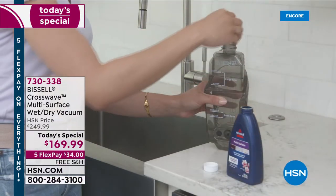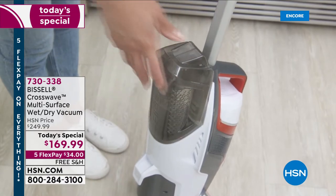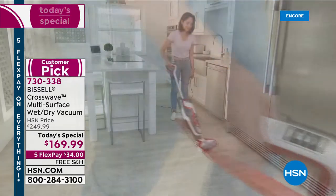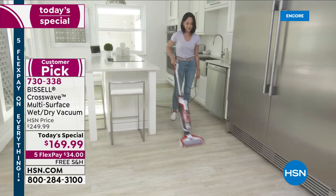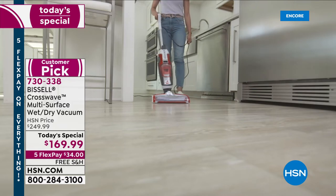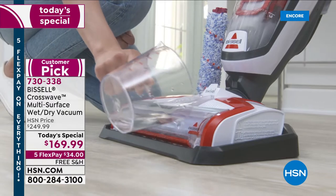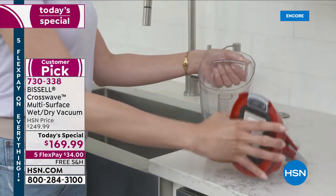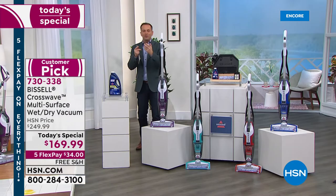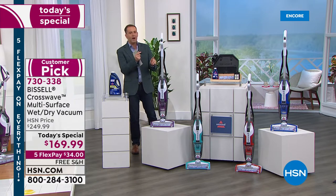It's finally back as today's special after selling out just a few short months ago by lunchtime — it is the Bissell Crosswave, the multi-surface wet-dry vacuum that is really revolutionizing the way we think about cleaning our floors: solid hardwood, laminate, linoleum, tile, area rugs and runners. Bissell has been around since 1876, a family-owned business and true pioneers. Ever since they launched the Crosswave, it has led the pack and stood out from the crowd.